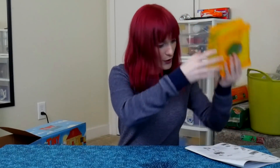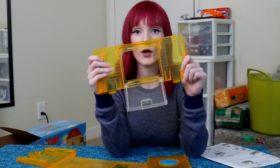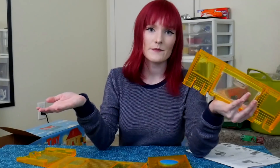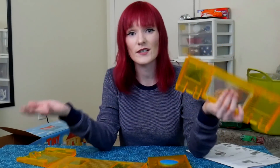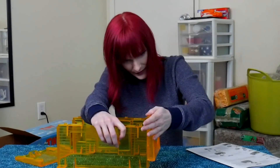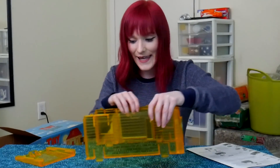Now it's time to set up the top part. There's a side entryway that unhoooks and opens up, which is a nice feature, but the opening is very small. You want something bigger so you can interact with your hamster safely. If you can't comfortably get your hamster in and out, and if you or a child gets bit or scares the hamster, they're going to lose interest in the hamster quickly.